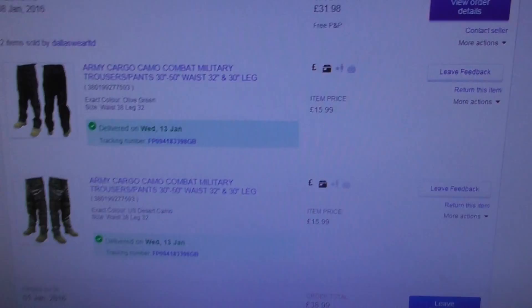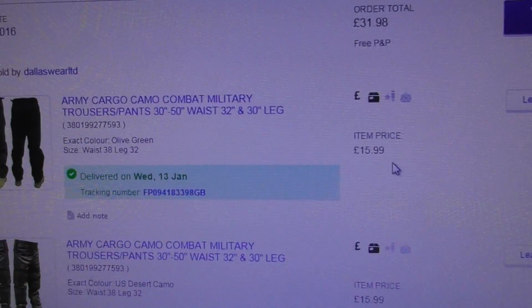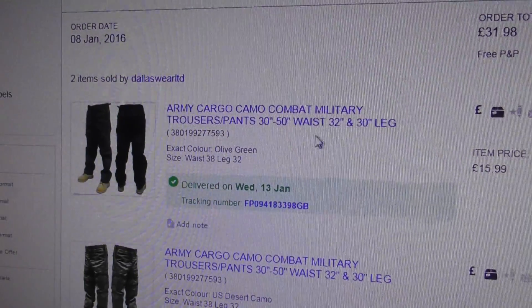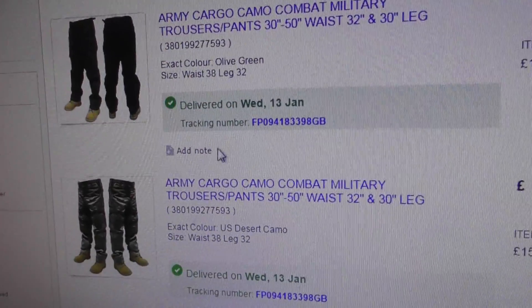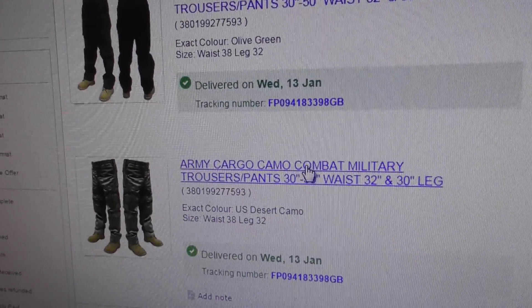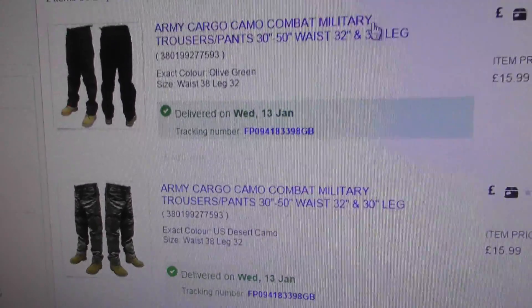As I said, I bought them on eBay - £15.99 each as you can see from the price. The olive green were the ones I showed you first, and the other ones were camo combat military style.